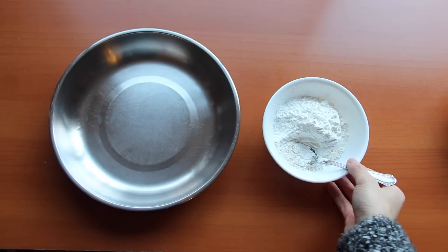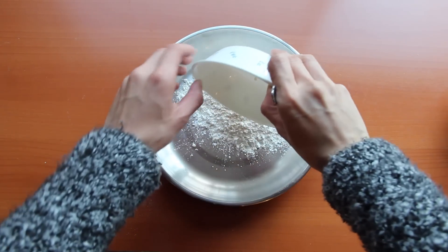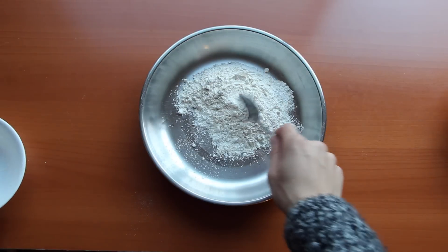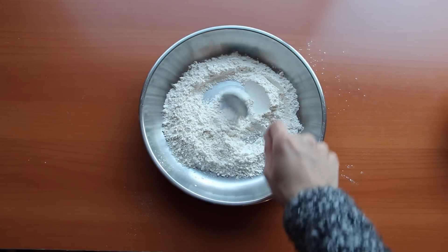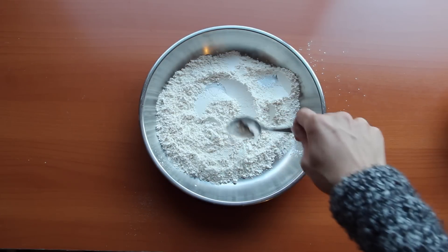Proceeding to the next step, we are going to add in our flour. I've already added the baking powder so it's well incorporated in my all-purpose flour, and we're just going to mix it well together. For those more experienced with baking — you usually add all your dry ingredients together and all your wet ingredients together before combining both.